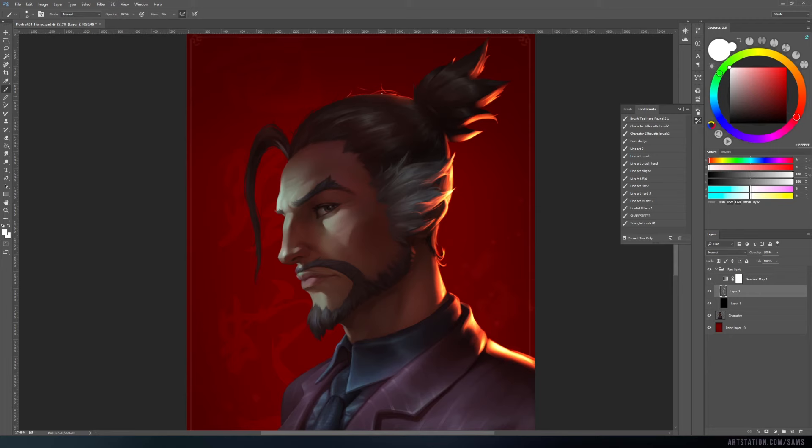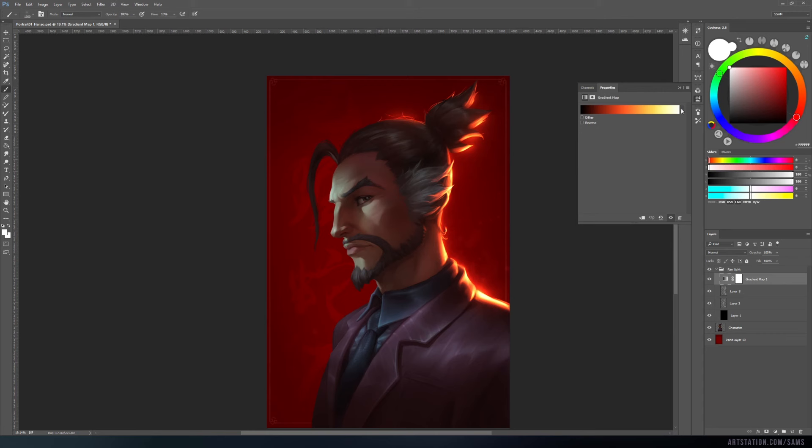Lastly, you can add a bloom effect either by using a big soft brush or by duplicating the rim light and applying a blur effect to it. This effect makes the light look more believable. If you need to change the color of the rim light, no problem at all — simply select another gradient in the gradient map settings.